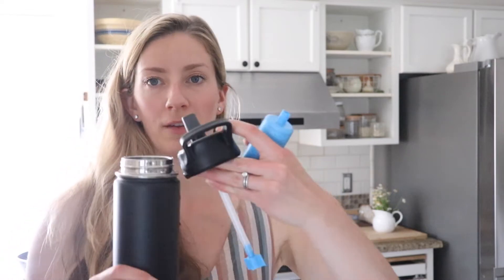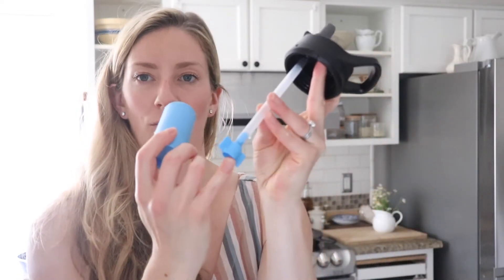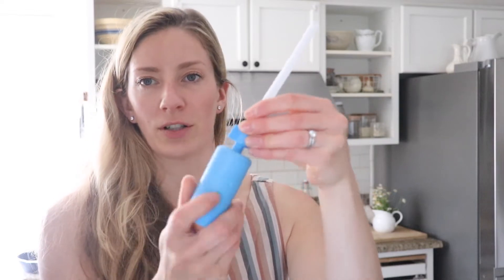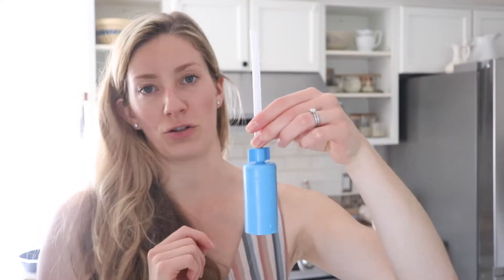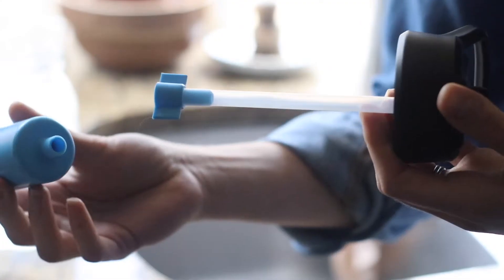When you open the package, you will have the water bottle, the straw, and the filter. To get started, you want to take the straw off the top of the water bottle. It has a long plastic straw and then a head for the filter — you can leave it on top or detach the straw and screw it into the filter. To get this primed and ready for use, just put the filter in some water for about 30 minutes and let it sit.